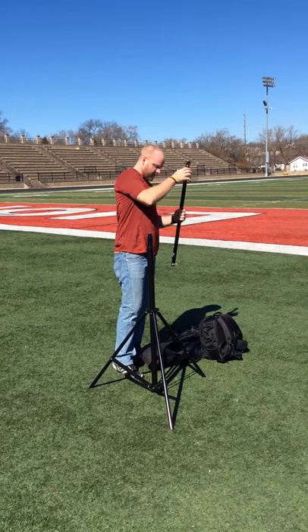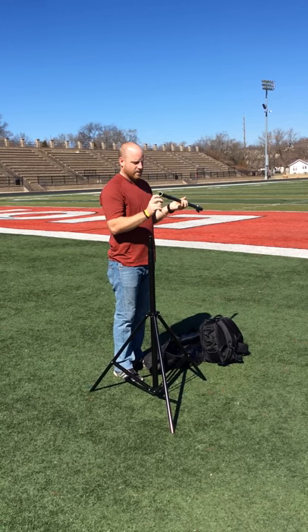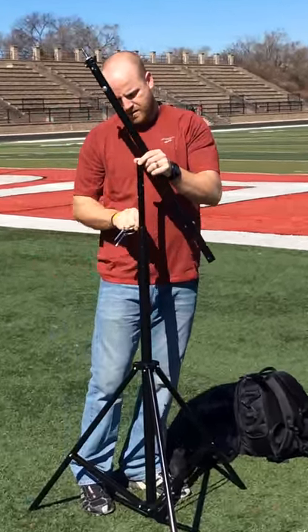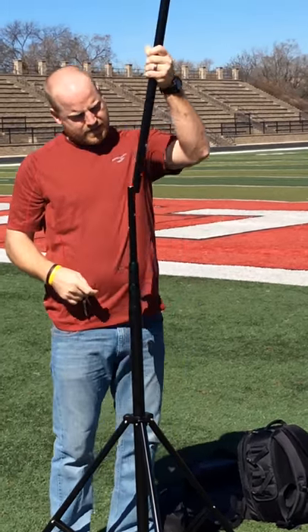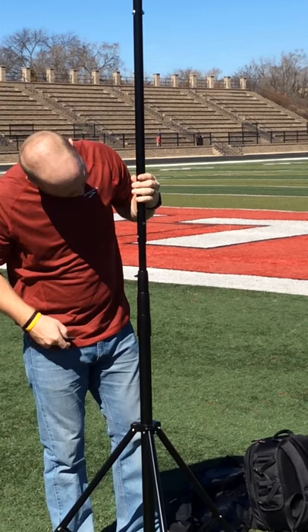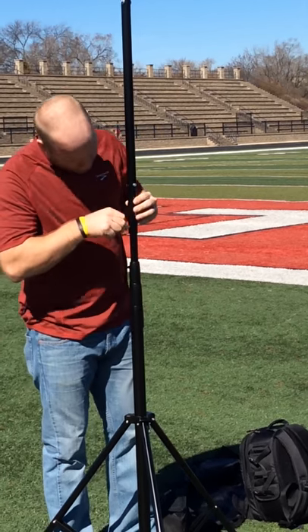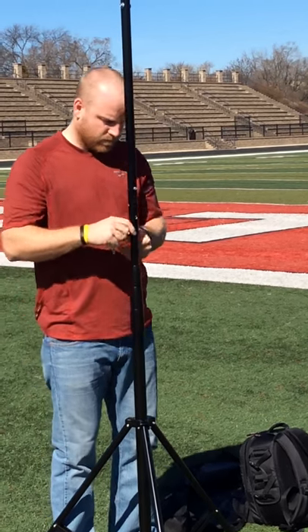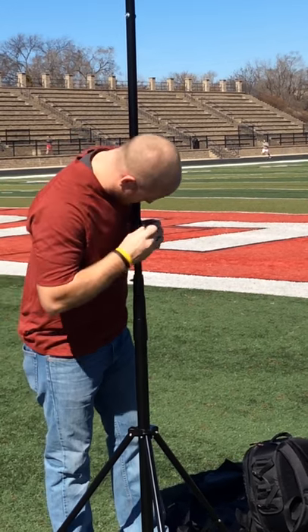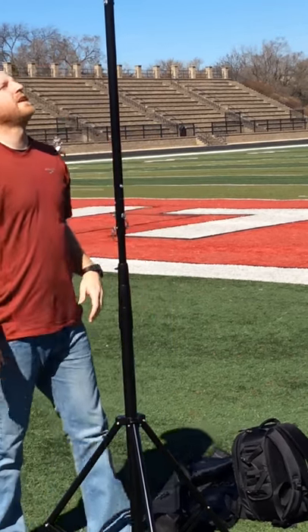Then we've got this piece where we've got to take out our wire clamps. Just make sure you get to 13 feet. Line up your holes — there's those in.